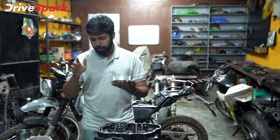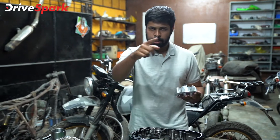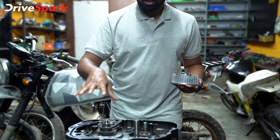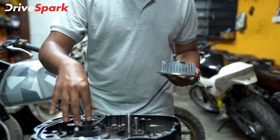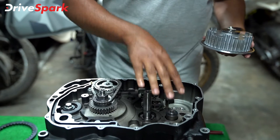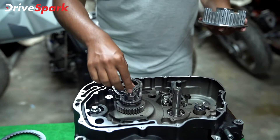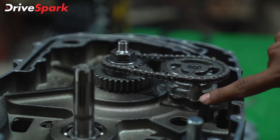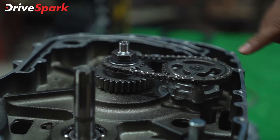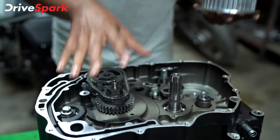We've got the parts for the assembly right here. Before we get assembling the clutch, let me show you some internal components of the engine. This is the gearbox that we inserted in the last episode, and on the other end here we can take a look at the oil pump, the oil pump gear, and the gear that drives the oil pump to pump oil around the engine. This is the primary gear that drives the gearbox.